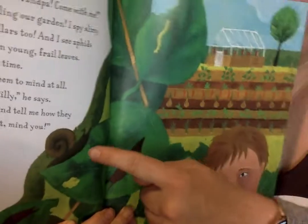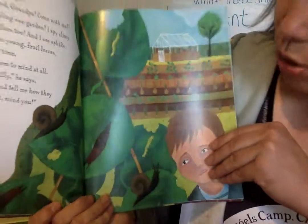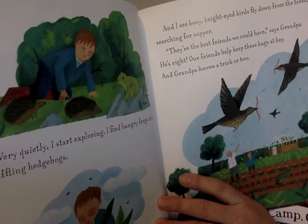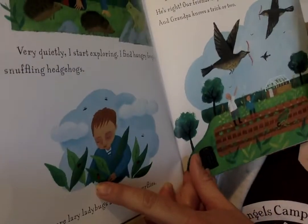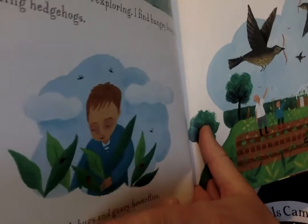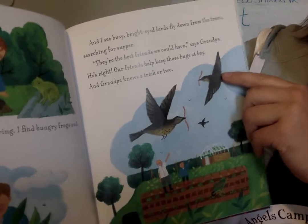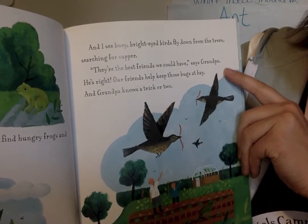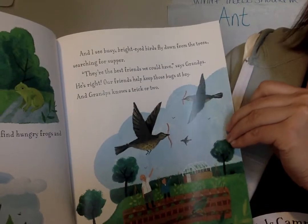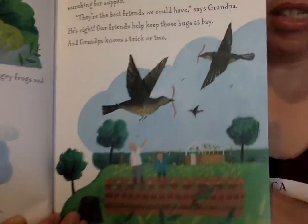You see some slugs and snails, those little caterpillars — do you see anything else? Very quietly I start exploring. I find hungry frogs and sniffling hedgehogs. And then there are lazy ladybugs and gazing hoverflies. And I see busy bright-eyed birds flying down from the trees searching for supper. They are the best friends we could have says grandpa. Our friends help keep those bugs at bay, and grandpa knows a trick or two. Look — they're picking up some pests from the garden.